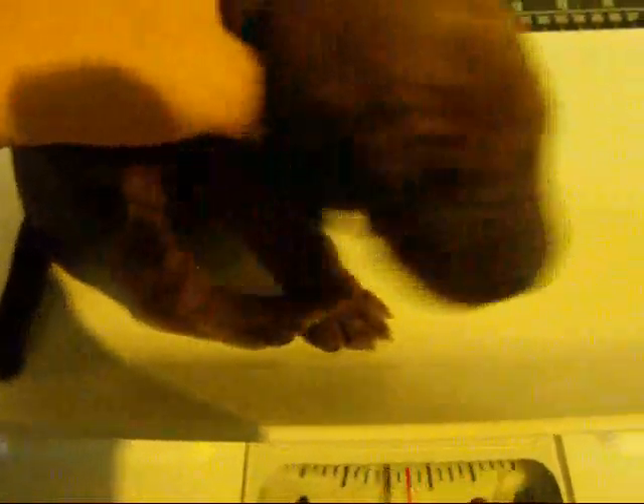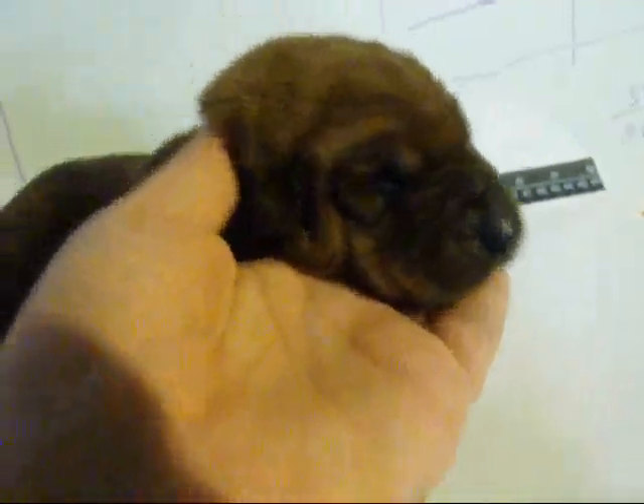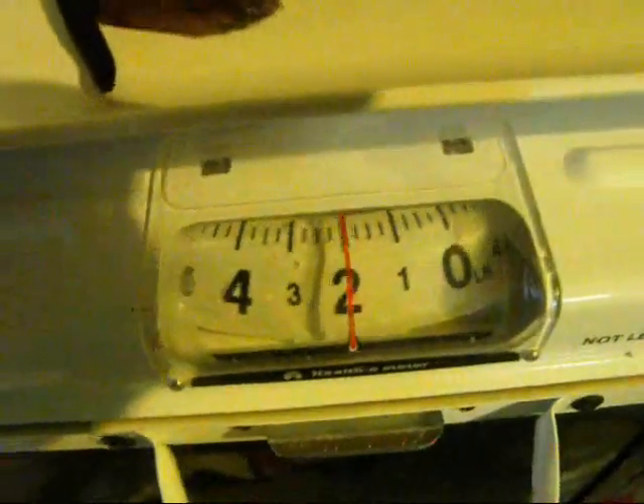Here's the last puppy for the day. This one's the green stripe collar. He's the most active and the most vocal. You can see he's already trying to sit. Nice dark face. No white. Two pounds. He's got a deep voice on him already, though he's not doing it right now.